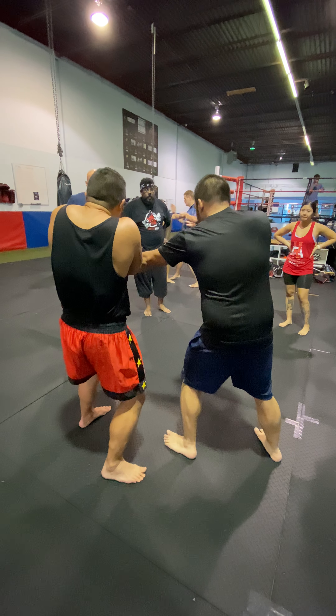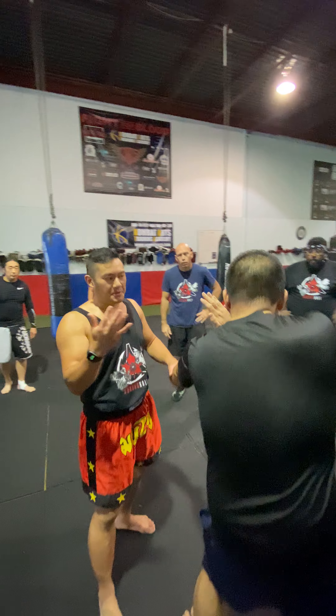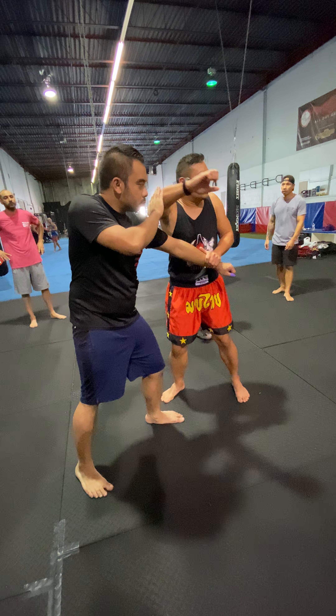He throws a jab, I go 'one,' and then from here — the back of this, the blade of your forearm — right, depending on the size of your opponent. If it's someone like Gerald, you could go deep and work that blade of the forearm, attack the form. But if it's someone like Yuri, who's super tall, you're not going to be able to do this the same way.